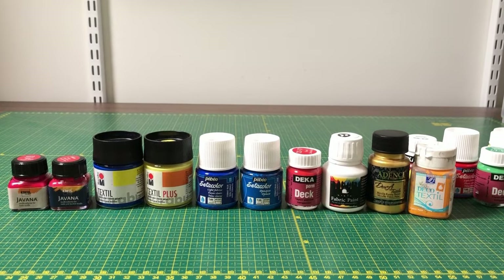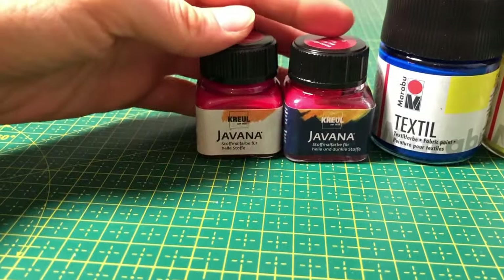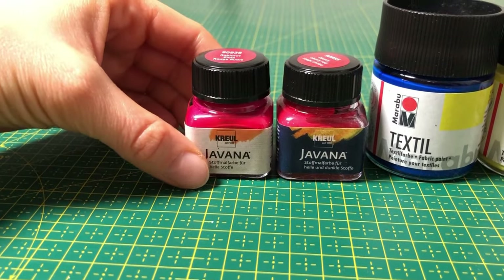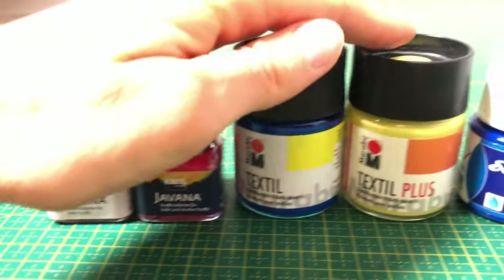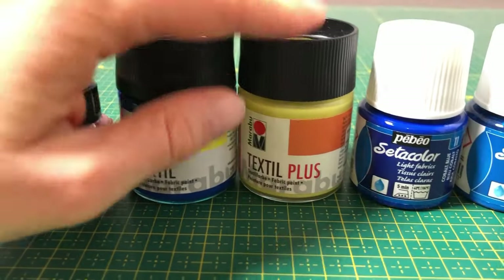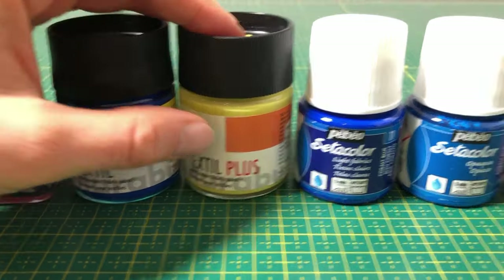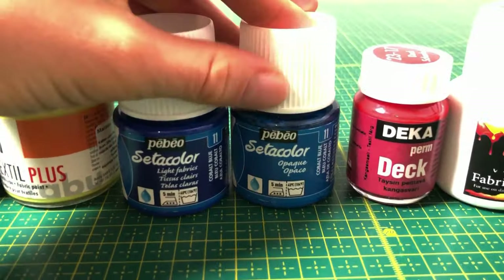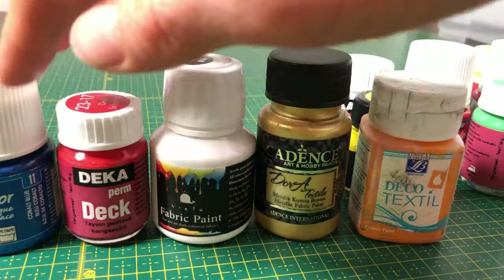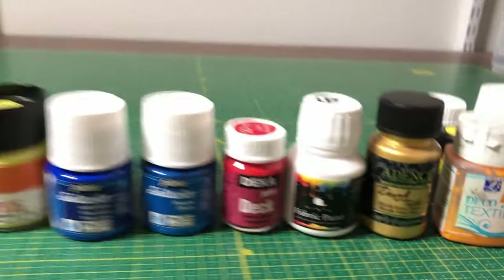Every brand has its own way of indicating whether the paint is meant for dark or light fabric. For example, Creu Levana has a dark label for dark cloth and a light label for light cloth. Marabu Textile is suitable for light fabric and may not be visible on dark cloth, but Marabu Textile Plus is a coating paint and works on both dark and light material. Bebeo has a light fabrics marking on the label, and colors for dark cloth are marked as opaque. For those brands I have covering paint, so these work well with dark fabric.